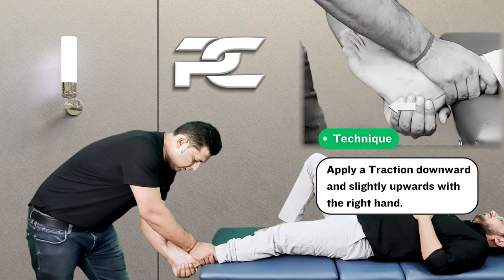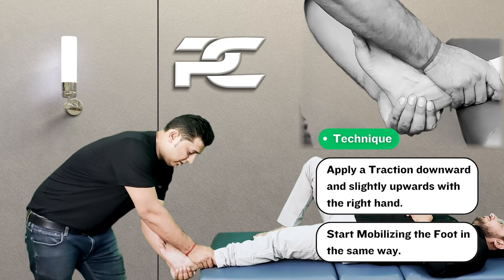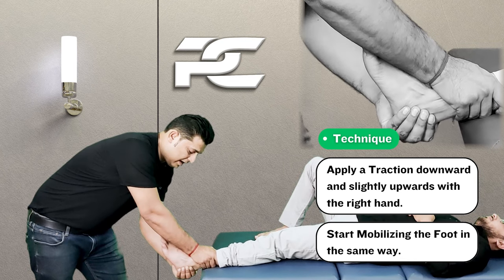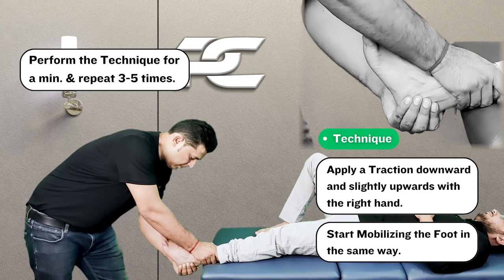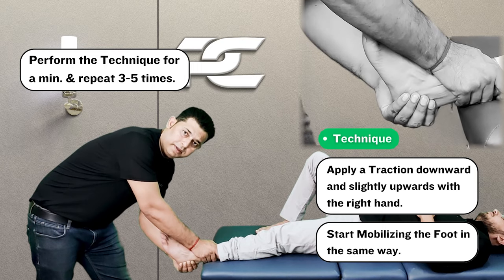While maintaining this force, the therapist is now going to start mobilizing the talocalcanean joint with the left hand — that is the hand placed inferiorly — and this can be performed for around 30 seconds to one minute.